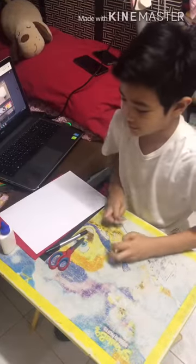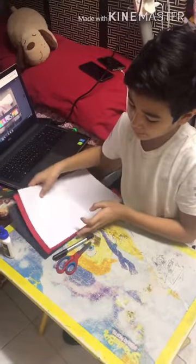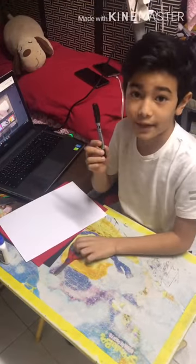These are the materials. You will need some glue, some colored paper — black, red, and white — a scissor, and a pen.